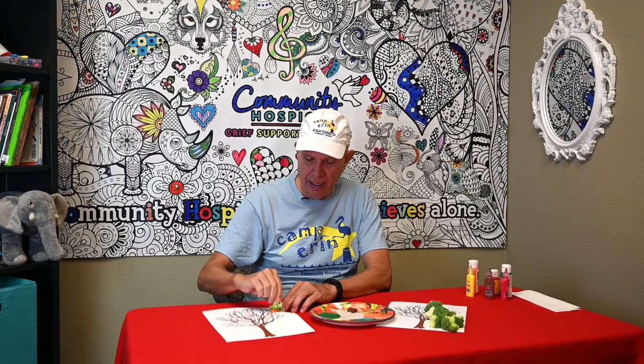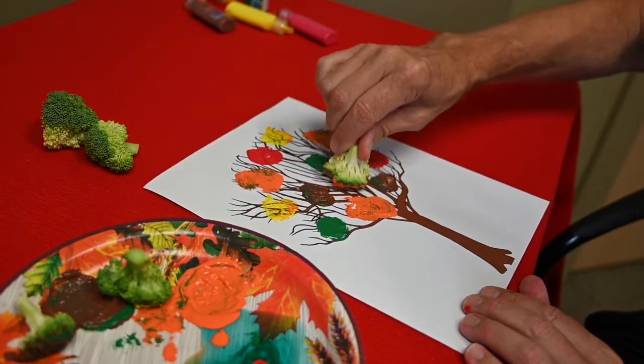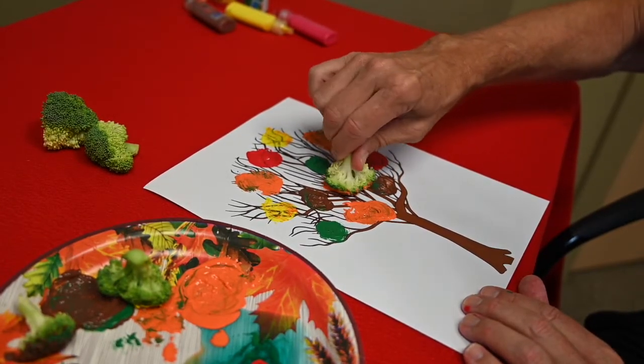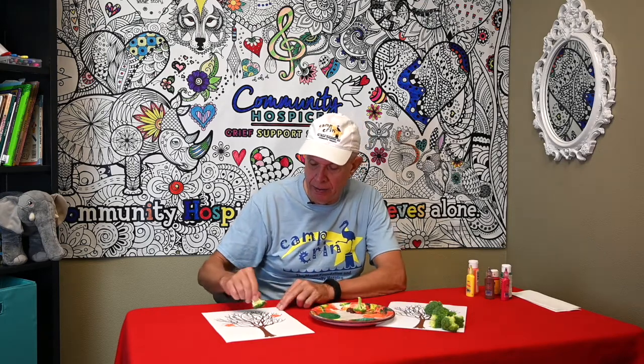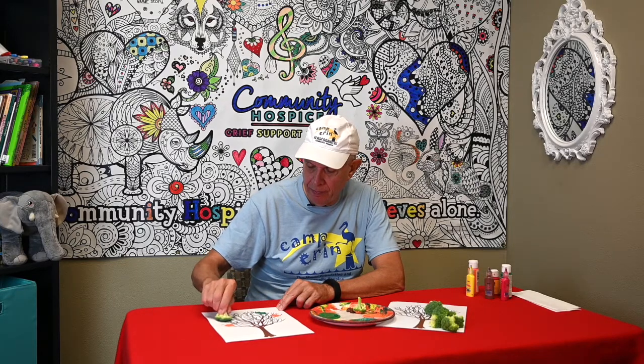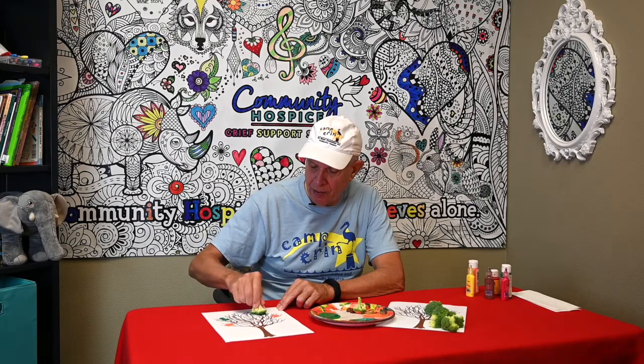I'm going to start out with orange because it's one of my favorite colors. I'll just dip a little paint and stamp it on, and maybe put another orange leaf over here. Then, since some leaves are still green, I'll put a good dab of green paint on and give it a little swirl to make it look pretty.